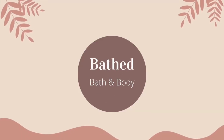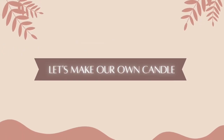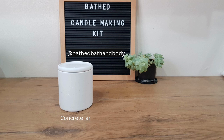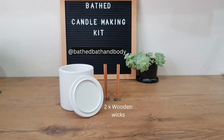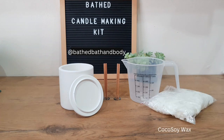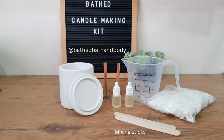Hey everyone, it's Crystal and welcome to Bathed Bath and Body. Let's get into making our own candle with the DIY candle making kits. Inside your box you'll get a large concrete jar with lid, two cross wooden wicks, one measuring jug, your pre-weighed cocoa soy candle wax, your fragrance of choice, and your mixing sticks.